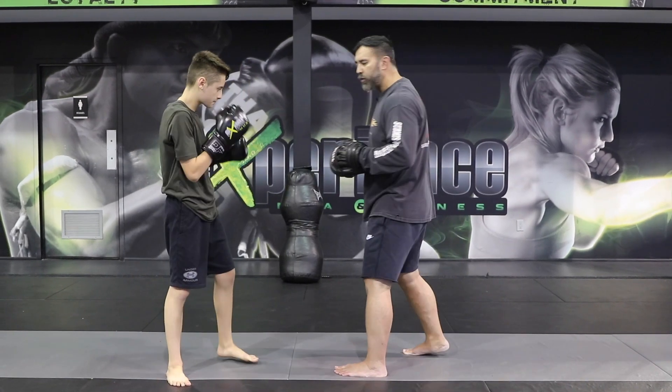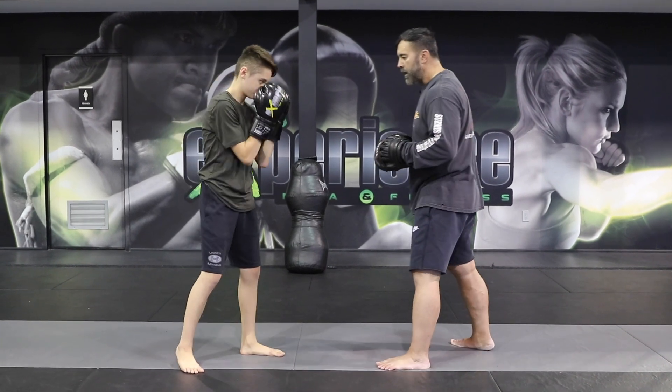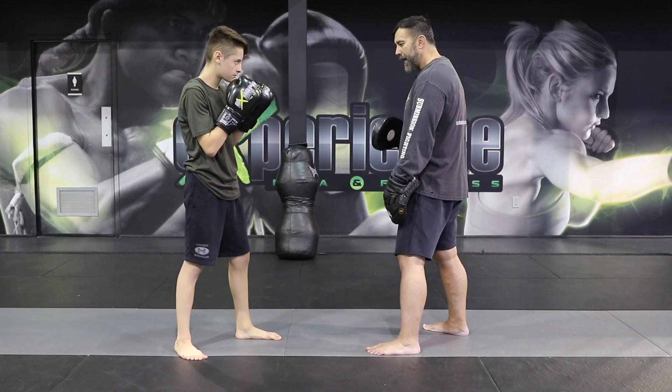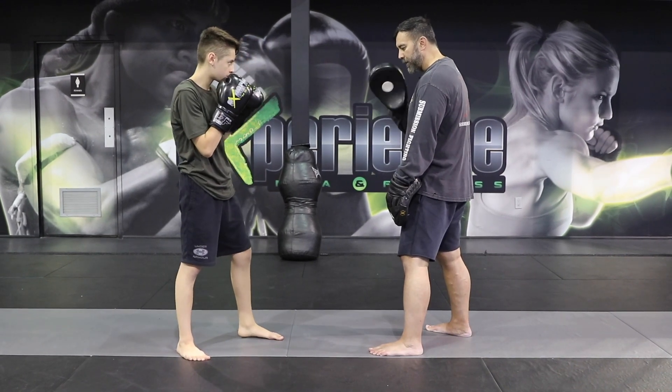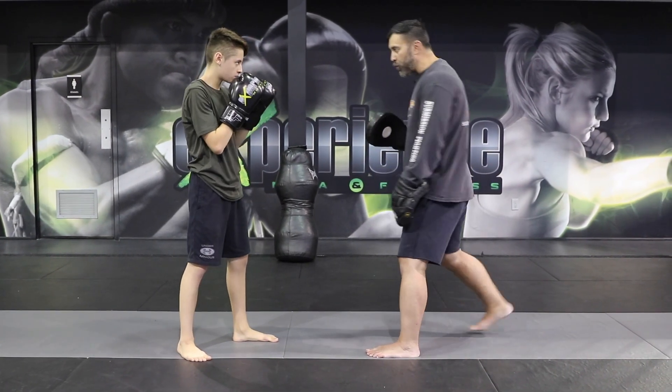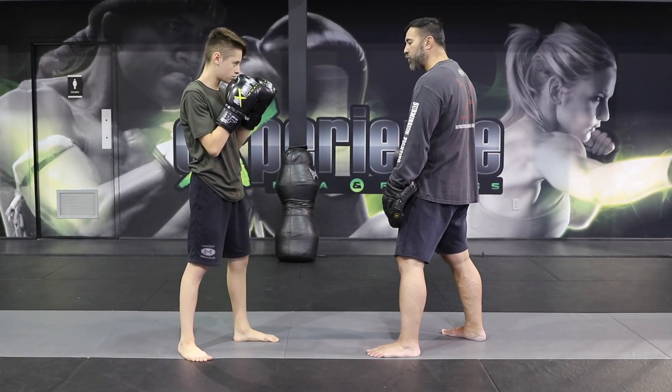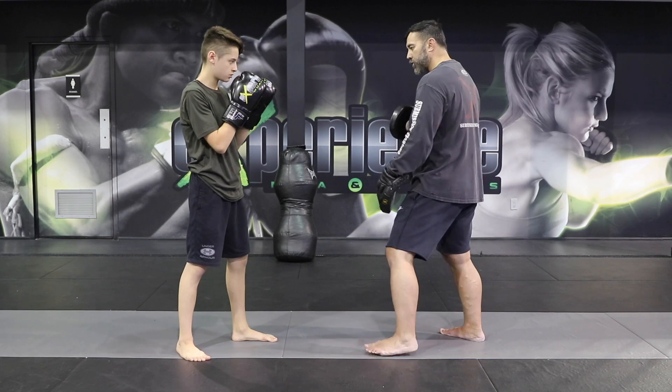What we're going to do is show you a simple drill you can practice. We're going to try the right uppercut, but at the same time I want you to step back with your right foot, Alex. As you throw the right uppercut, think about two things: number one, moving your right leg back, crouching in, and also moving your lead shoulder backwards.